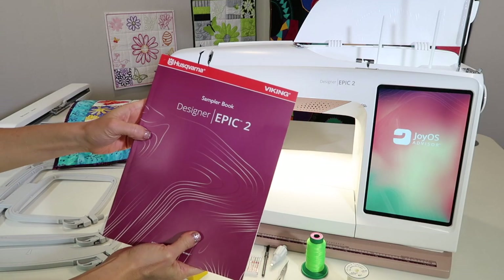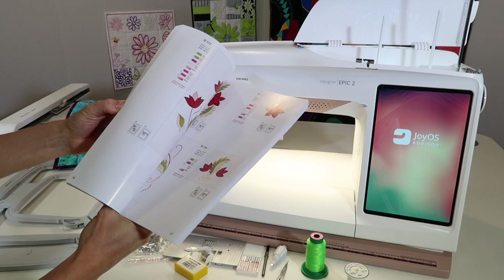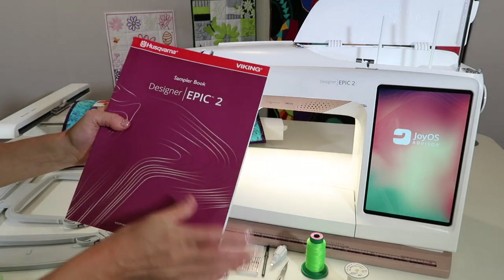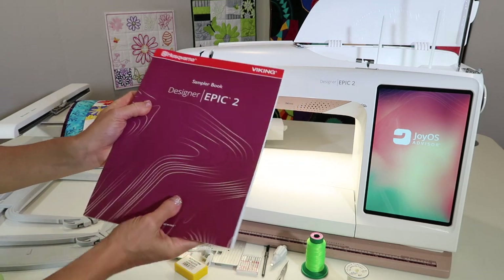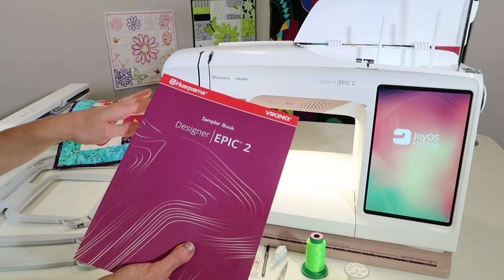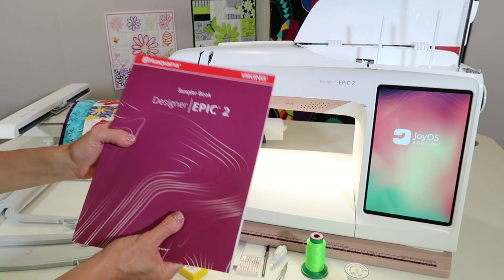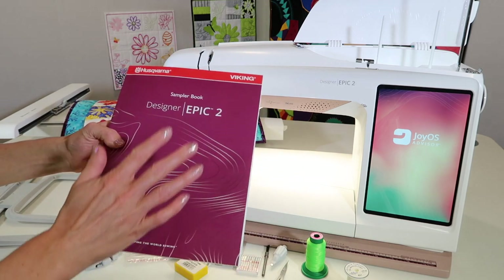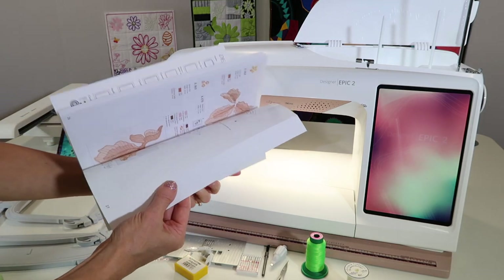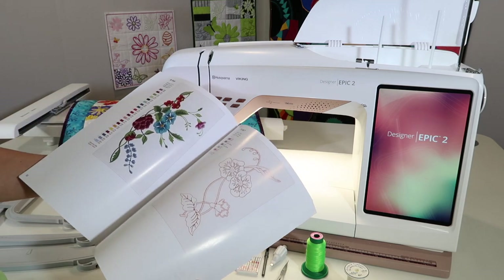If you haven't taken time, let's open up your sample book for the Designer Epic 2 — that's all the built-in designs you have in this machine. I was flipping through it and was amazed at how many designs I forget come with it. There are techniques to work with the ribbon attachment, couching options with embroidery, quilt blocks that are stitched and flipped, cut work, and lace designs. There are samples of all those designs, plus just some fun ones. We're going to talk about how you can change colors on screen, and they always look better stitched out than sitting on the page.